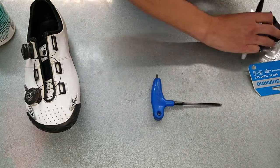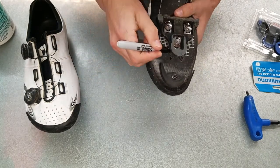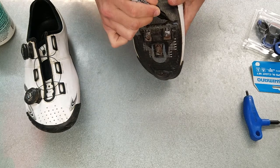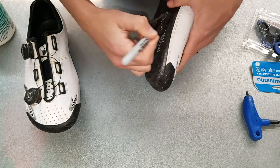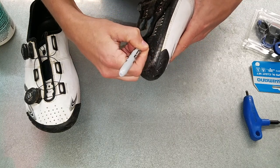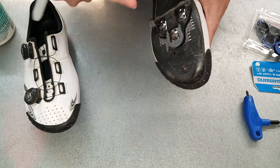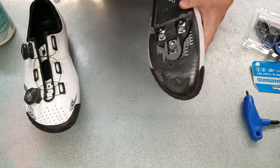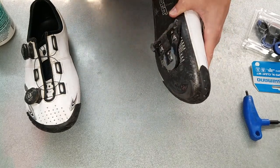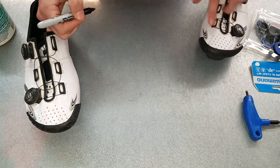The first thing we're going to do is take our Sharpie and outline our cleats, getting as close to the cleat as possible while still getting that marking on the shoe itself. I've got a black Sharpie here — some people will use a silver Sharpie, which stands out a little bit. I prefer black so you don't have a giant silver line on your shoe going forward. We've got the first one traced all the way around, including the back of the cleat, and we'll move on to the next shoe.